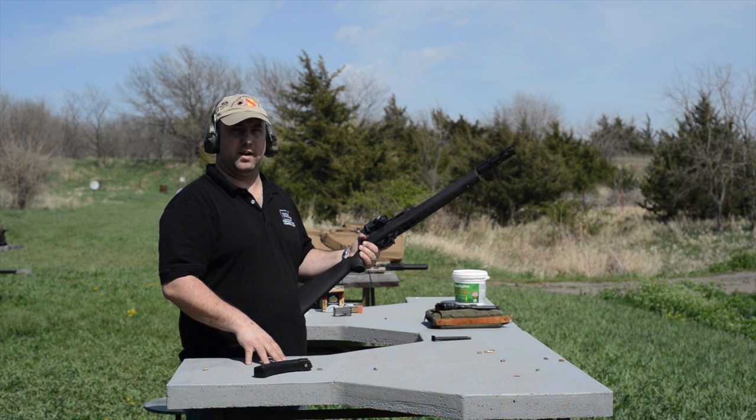For this we're going to shoot unsuppressed. The first three are supersonic, the last three are subsonic.